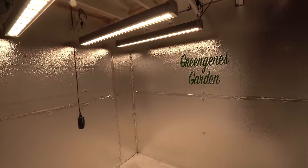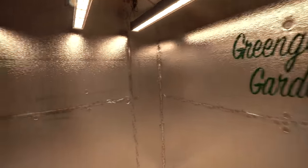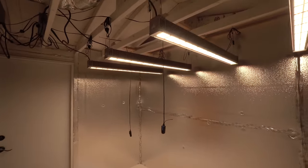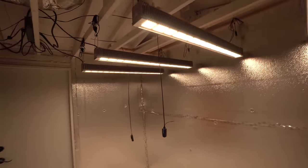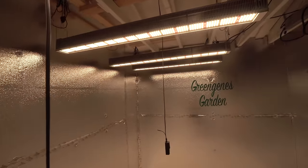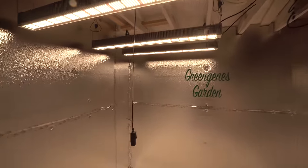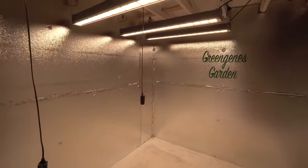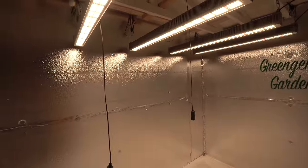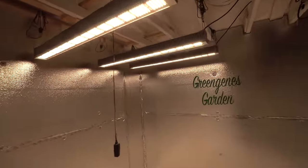Hey guys, welcome back and welcome to my new room! It's been a long time coming — almost two years since we started the remodel. Tearing down the old spot and building a new one was part of it, but it was last on the list. If you've been following me on Instagram at Green Jeans Garden, you know how quickly I've been building: putting up walls, insulation, painting, working hard to get to this point.